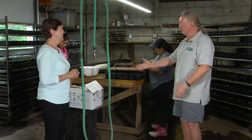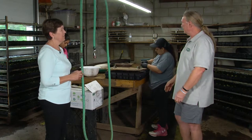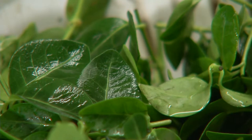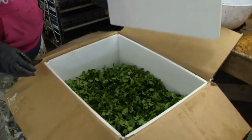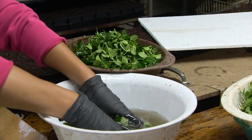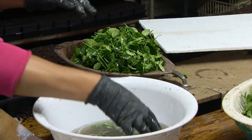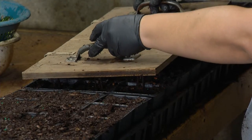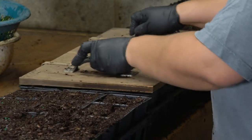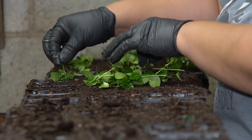We start out by bringing our cuttings in from Central America — they're shipped in overnight. Then the workers get them, clean them, put them in cold storage overnight. When they're ready to stick them, we have a rooting hormone that we just dip the entire cutting in. Then they take the tray with the pots already in it and filled — this sort of pre-drills the holes based on the size of the cuttings and the size pot we have. They just work hard getting them all stuck as quickly as we can.